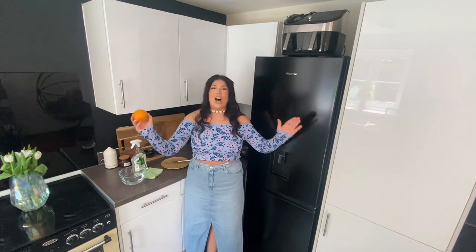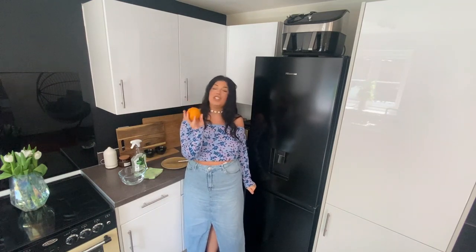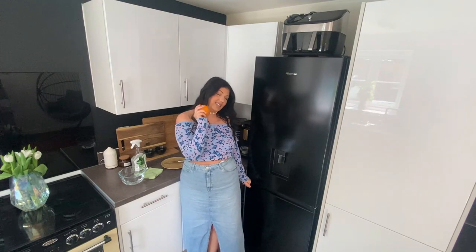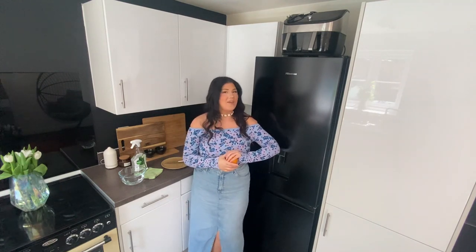Here's a warning — when you use this method, your kitchen is about to smell so delightful. I love the scent of orange; I prefer it actually over lemon. So if you do like the scent of oranges, then this is the one for you. Let's get into cleaning our microwaves.